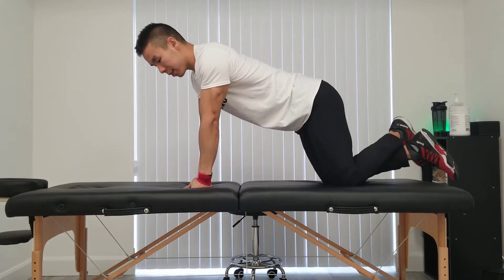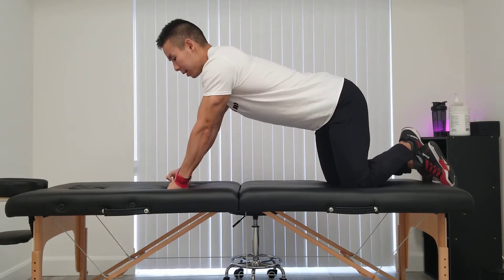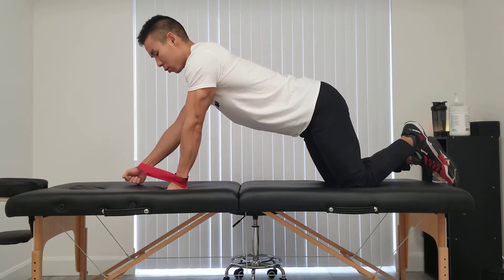You can start on your knees, or if you're really up for a challenge you can do this on your toes. For me, I'm going to maintain a nice neutral spine, core is tight, and if I'm training my right arm I'm going to go to 12 o'clock.